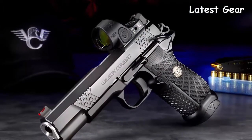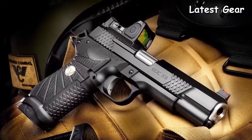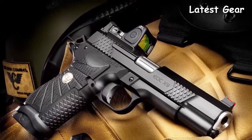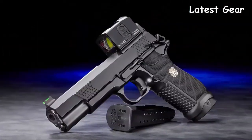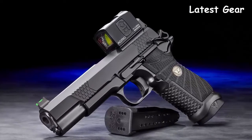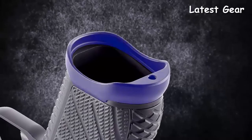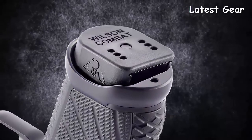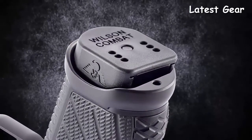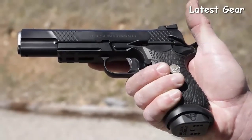It maintains impressive reliability in all conditions, even when heavily fouled and low on lubrication. For shooters who prefer mini red dot sights, the EDC X9L is available in our new True Zero handgun optic system, compatible with select Aimpoint, Trijicon, or Leupold modules. The new optional X9 aluminum magwell will ensure faster, smoother reloads in a tactical or competition situation and extends the grip for shooters with large hands.